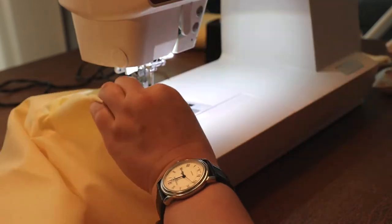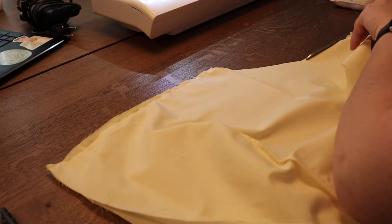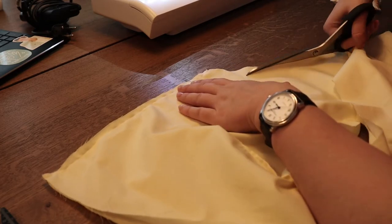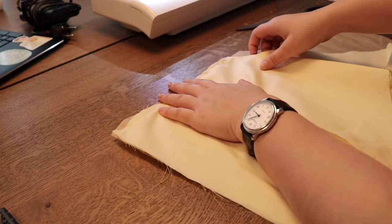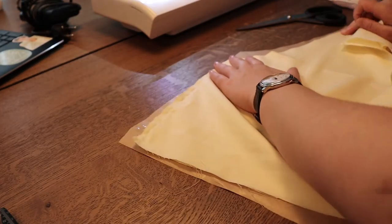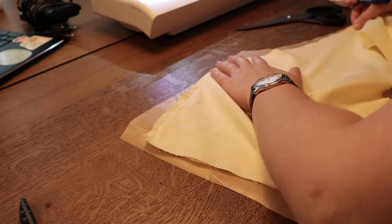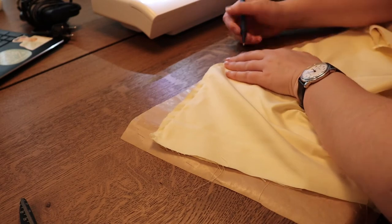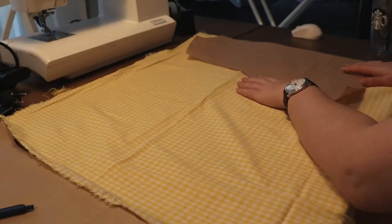I tried on the bodice and wanted the neckline to be just a little bit lower — about two centimeters. I cut into the fabric and then traced the new neckline onto the pattern as well. Now that I'm happy with the way the bodice looks, I'm ready to move on.